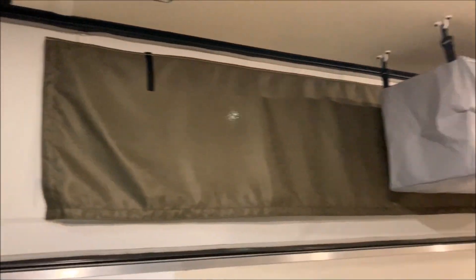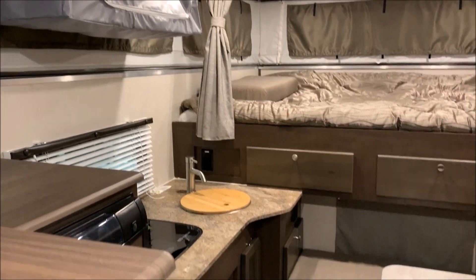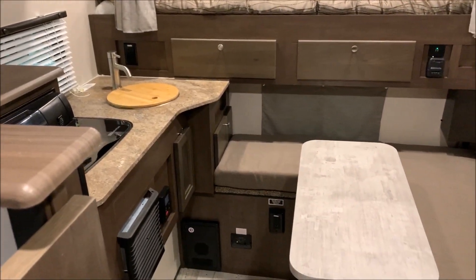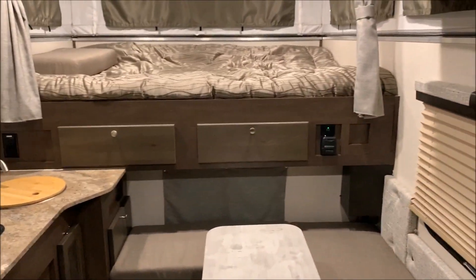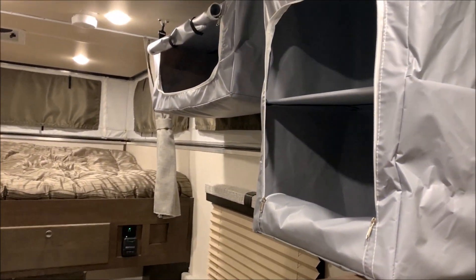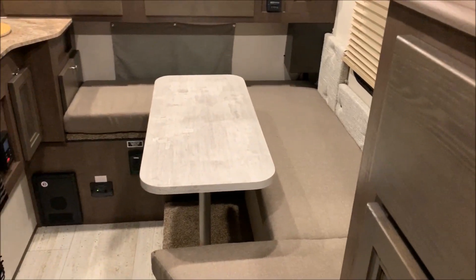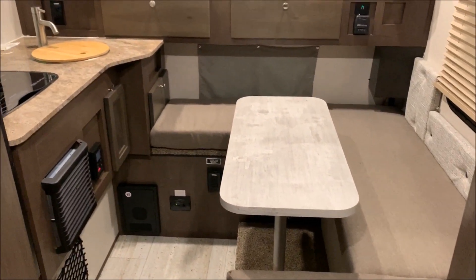That concludes the inside of the Palomino SS1500. We'll do one more brief walk-through. You can contact myself, Henry, or Jeremy at 866-338-9845. My name is Phelan — thank you for watching.